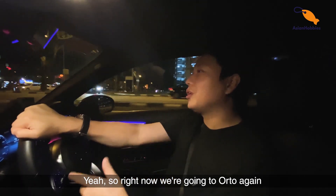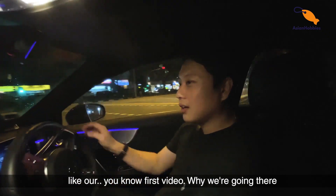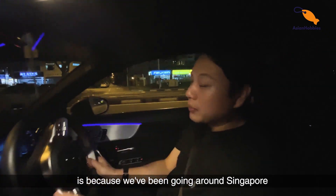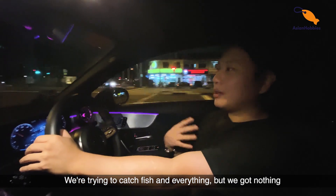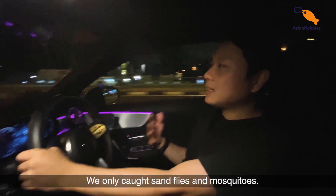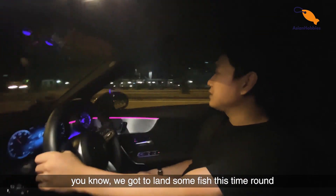So right now we're going to Orto again, like our first video. Why we're going there is because we've been going around Singapore for the past week trying to catch fish and everything, but we caught nothing. We only caught sand flies and mosquitoes and we were so frustrated — we've got to land some fish this time around.